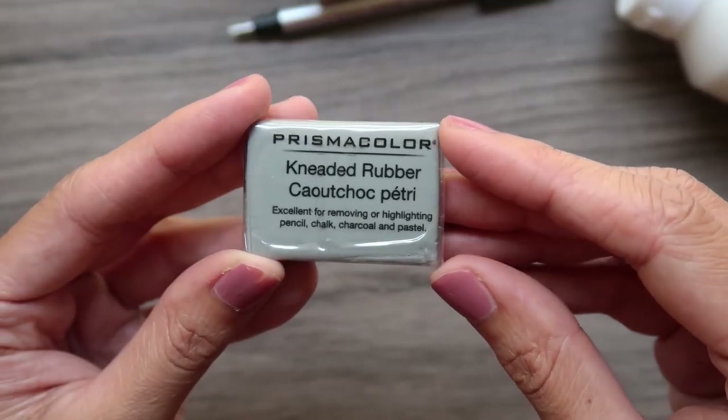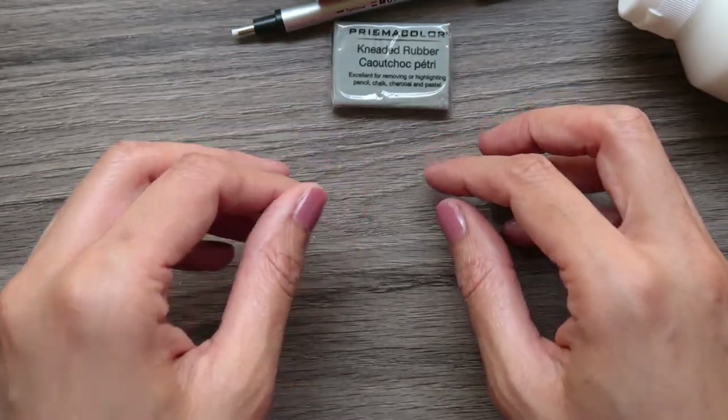I also got this Prismacolor kneaded eraser because I love this eraser.